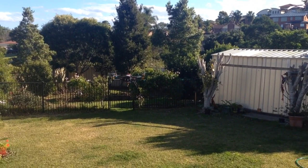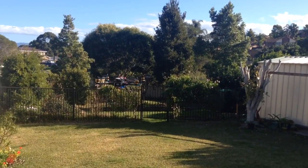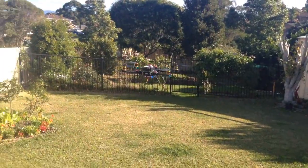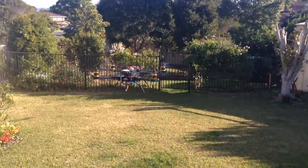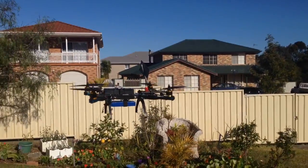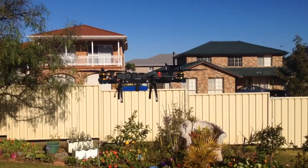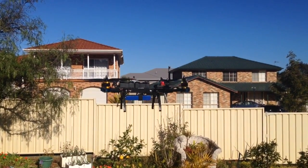Hey guys, it's Rob and this is just my Hobby King Alien 560 quad, just showing you how stable the hover is in GPS mode with the NASA light. I've just got my transmitter on the ground there so I'm not even actually flying it — it's just in GPS hover mode. It's a little bit windy in the yard at the moment but as you can see it only goes up and down a few inches.